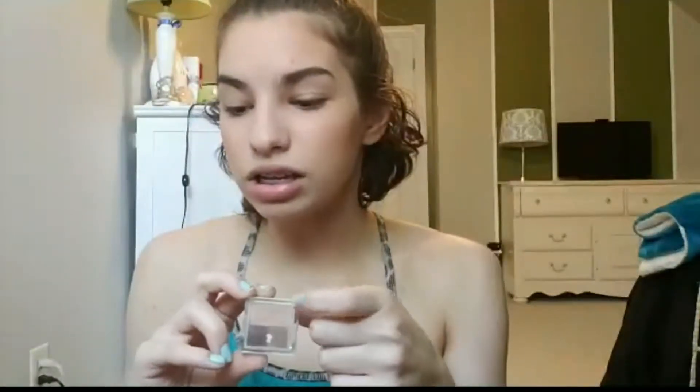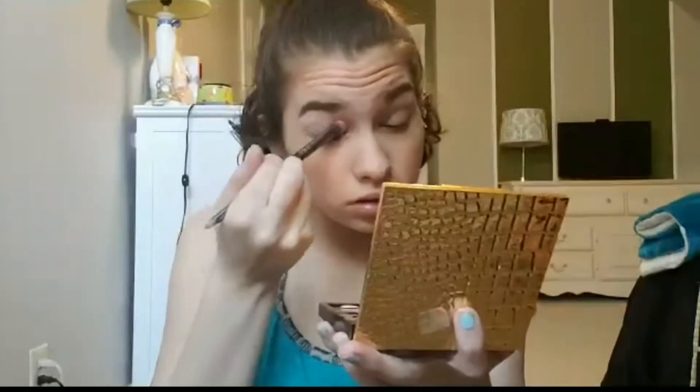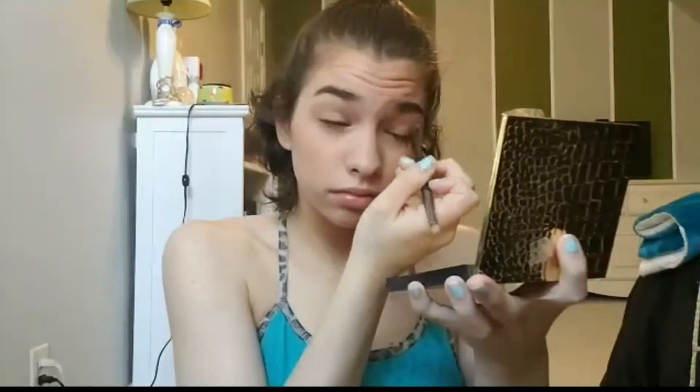So now eyeshadow. I don't always do eyeshadow, but when I do, you can't really tell. I'm going to use the lighter shade in the trio — the second to lightest — and put that pretty much over my entire eye from my lid to my brow bone. Then I'll use that lighter shade in the middle of the brow bone to highlight.